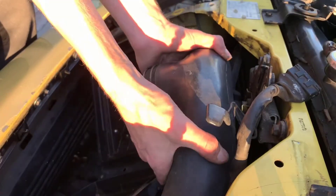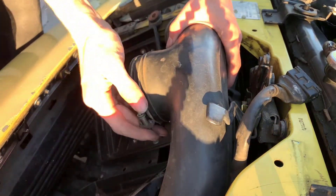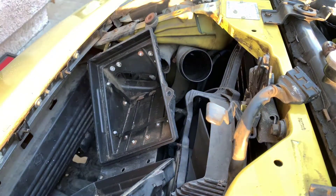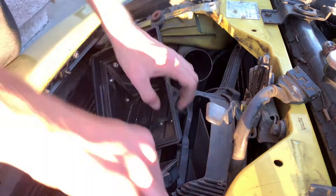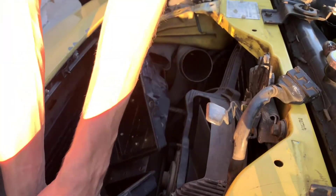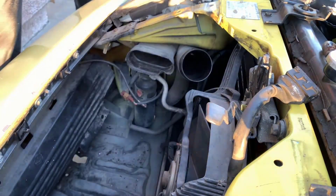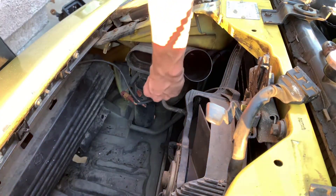I'm going to take this out now. There's some air ducts here — I'm going to just leave those.